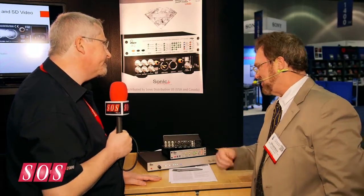We're here on the Mutec stand with Bob and we're going to talk about some new products from Mutec. They're best known for clocks and converters, and there's a new variant of the MC3 which I reviewed a while ago, so that's what the new differences are. Thanks, Hugh.